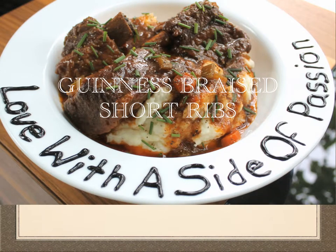Hi guys! I made these Guinness braised short ribs tonight for my Sunday dinner and they were absolutely perfect. I served them over some mashed potatoes.